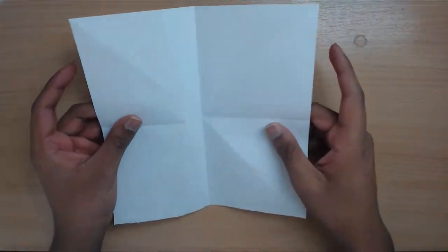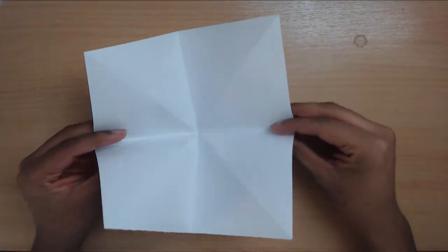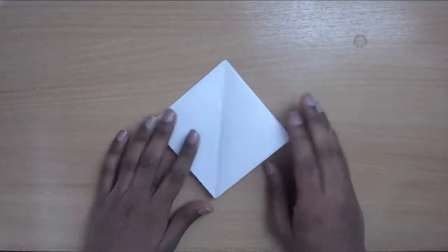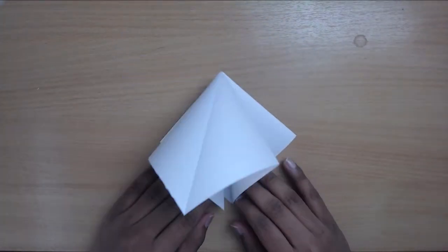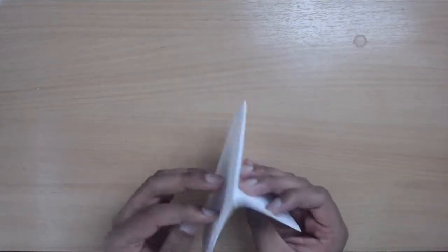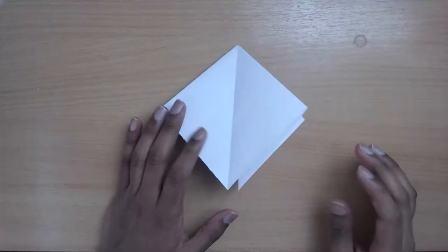Now you're going to squash it to create a diamond base. Make sure the point is folded inwards and then just squish all your points together to create a diamond base, just like that. So you're gonna bring the points inwards and then squash fold the top down. You've got your little diamond base — it's got four flaps, looks like an arrowhead.